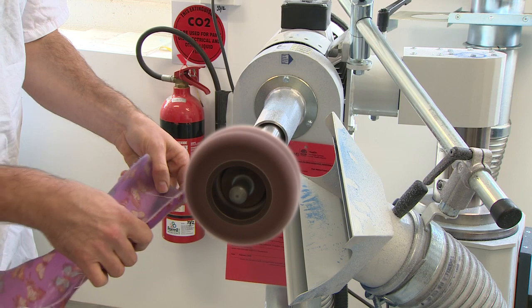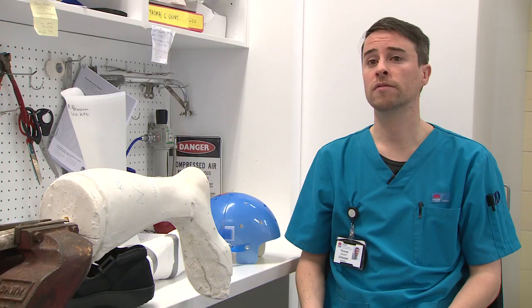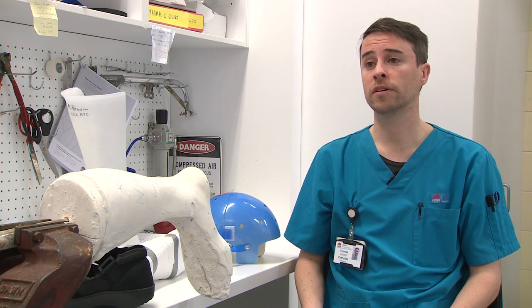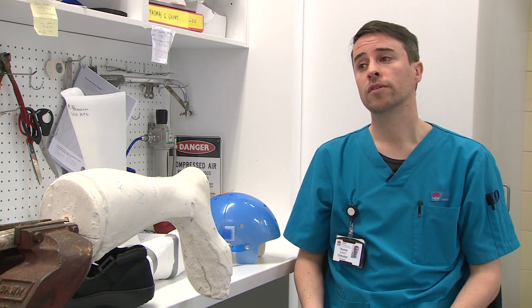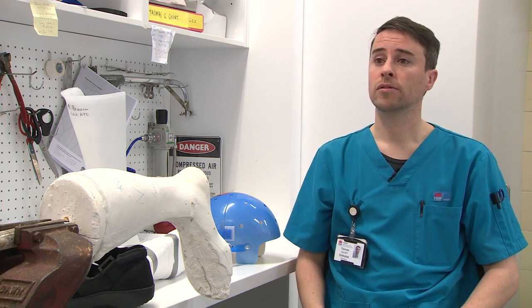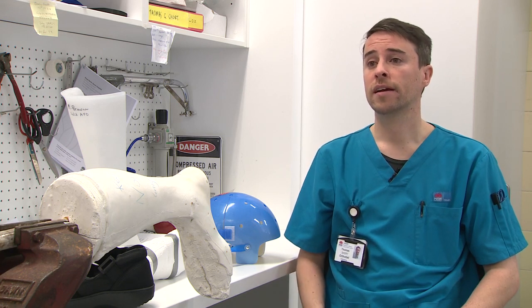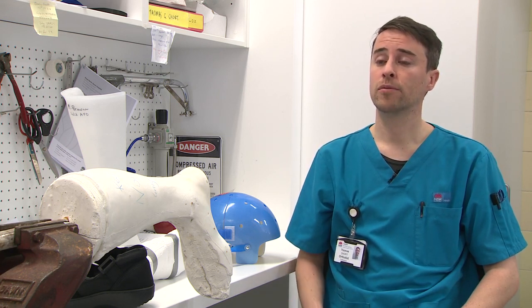Our role as orthotists adds value because we work as part of a larger team. For example, a patient might not be able to be seen by somebody else until we have sorted out any problems with stability of bones. A physio might not be able to get a patient walking until they've been seen by us. So the sooner I see somebody, the sooner they've been seen by other members of the team, and that can help get them out of hospital early, improve their quality of life and save the system money as well.